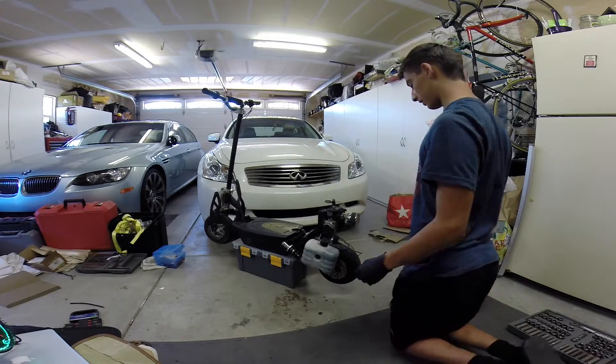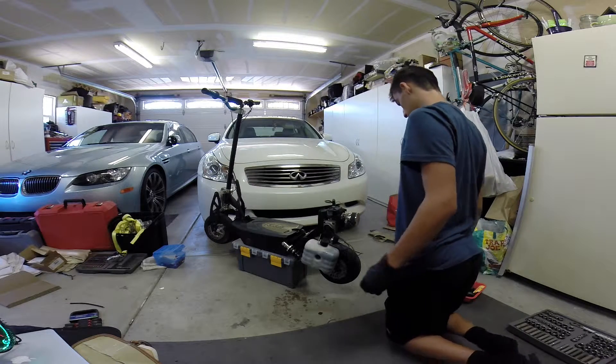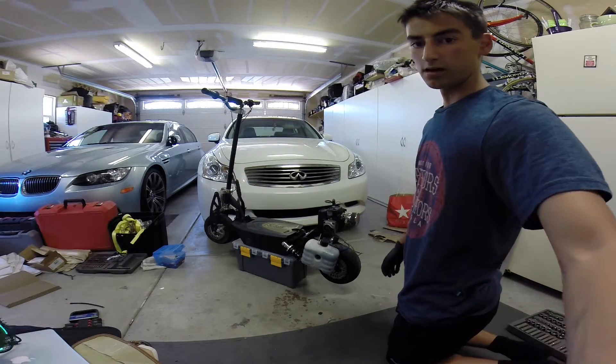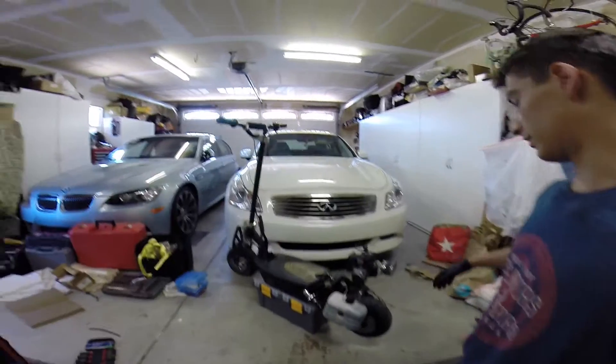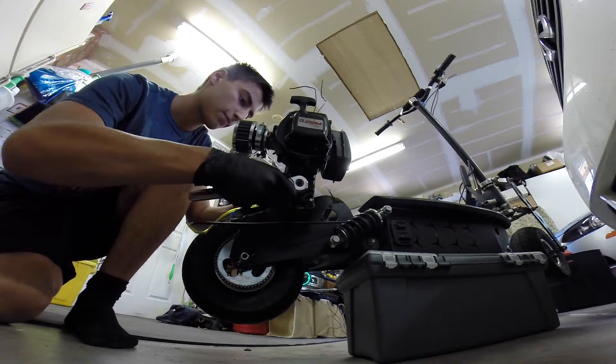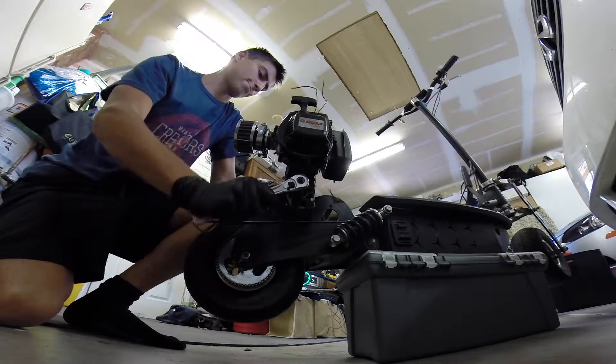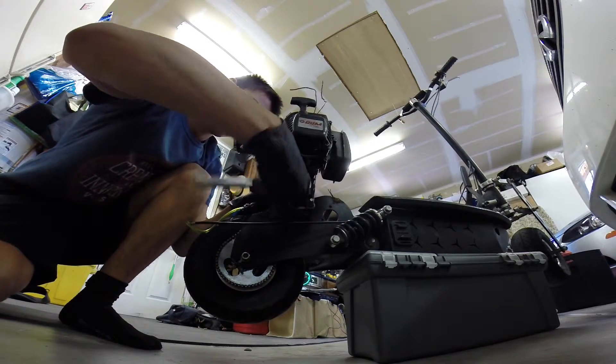Alright, so I got all the lines disconnected and now we're going to go ahead and actually take the engine off.